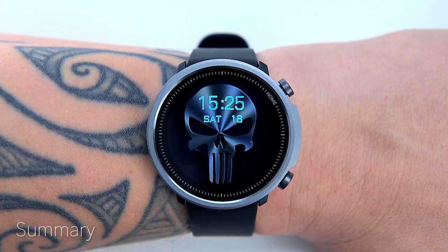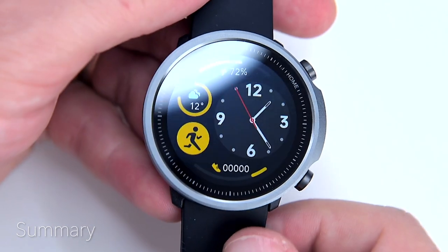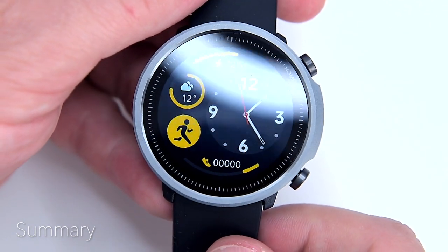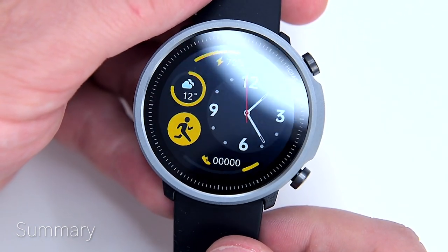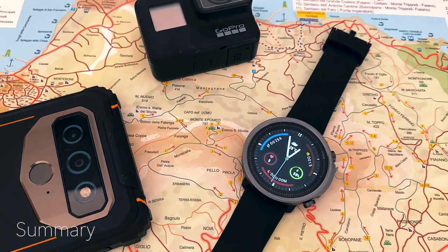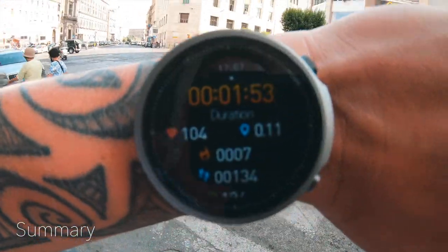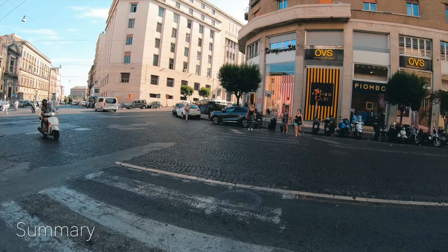Can you use the watch without your phone? Yes and no. When you first get your A1, it requires the phone to set up the time and date. Once that's done, you can leave it connected so it works as an extension of your phone, or disconnect Bluetooth and have it work as a standalone device.